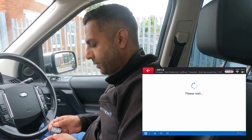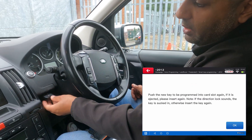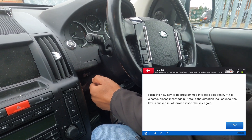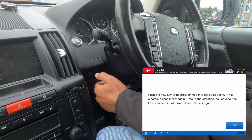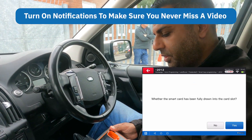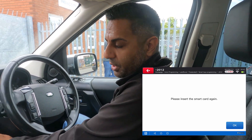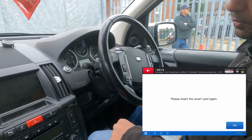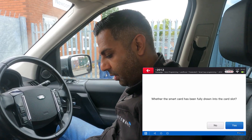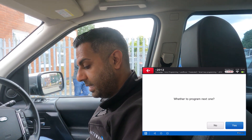It says push the new key into the slot — if it is ejected, insert it again and listen for the steering lock. So I push it in, but it gets pushed back out. We keep trying. It asks whether the smart card has been fully drawn into the slot — it hasn't, so I select no and put it in again. This time I hear it click, so I press OK. It confirms the smart card has been fully drawn into the slot, so I press yes.